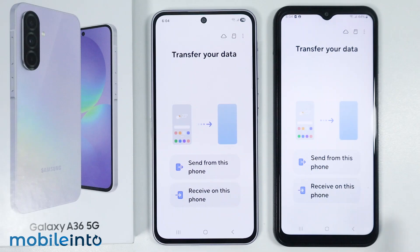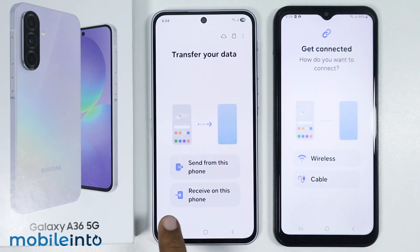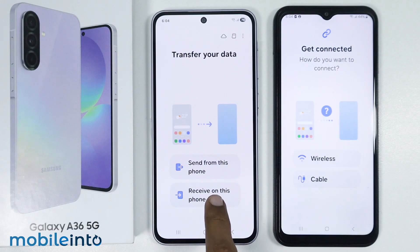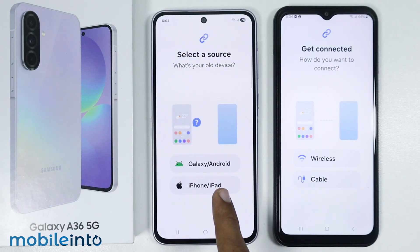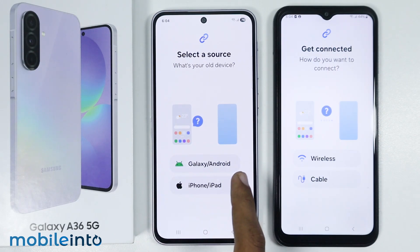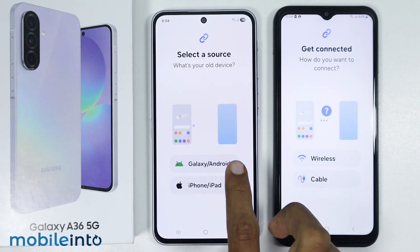From your old smartphone, just select 'Send from this phone,' and on your new phone, just select 'Receive on this phone.' On your new phone, select your old phone model. If your old phone was an iPhone or an iPad, select iPhone or iPad. If your old phone is a Samsung phone or any other Android phone, just select Android.